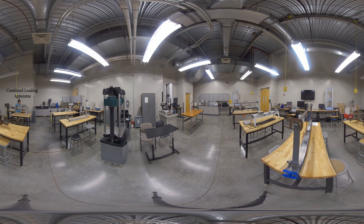Over here we have a rolling machine that we use to examine the effect of material processing on a material. So if you take a piece of brass and roll it to reduce its thickness, how does that change the strength and hardness of the material? We do that process over here.